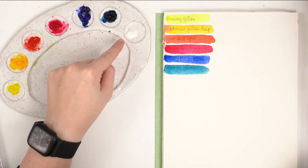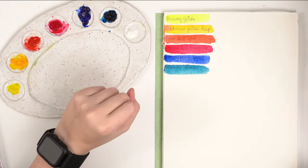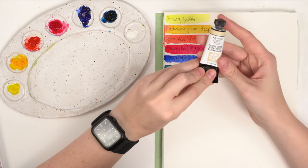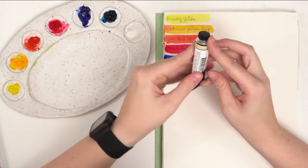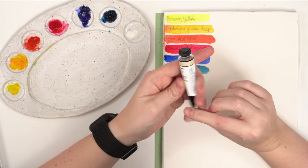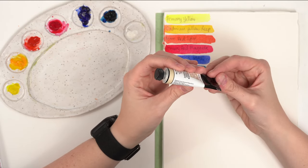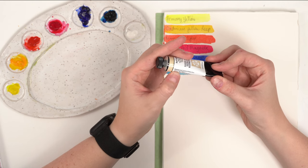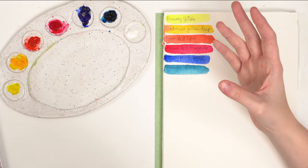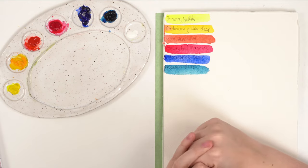In the palette I also added some white watercolor, because some colors you'll want to mix actually use white. For example, Daniel Smith's buff titanium — if you look at the pigment information it has PW6, which contains white. Colors like lavender that are more opaque tend to have white in them, so I added white to the palette.